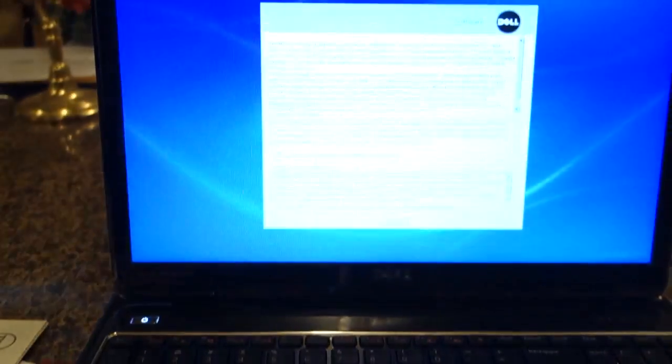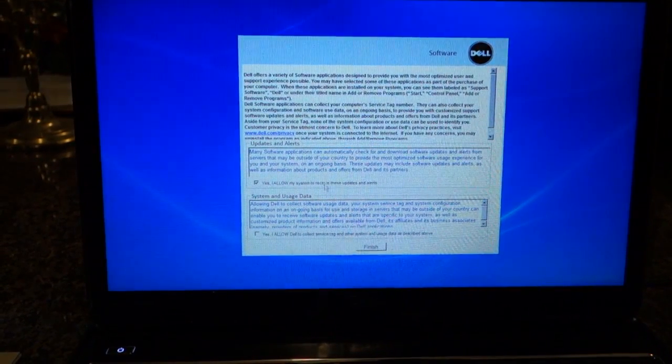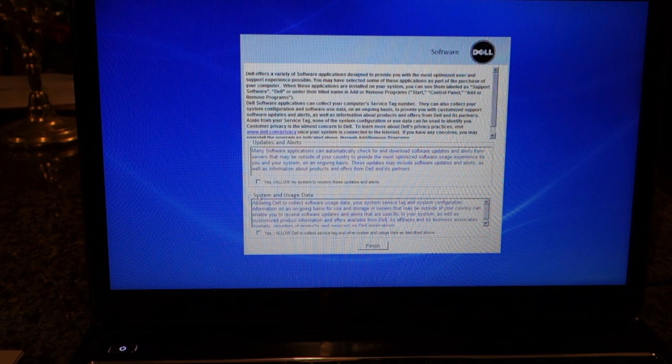The screen changed. Do I agree? Do I allow my computer to receive updates and alerts? No. Allow Dell to collect software usage data? No. Sneaky, sneaky Dell.